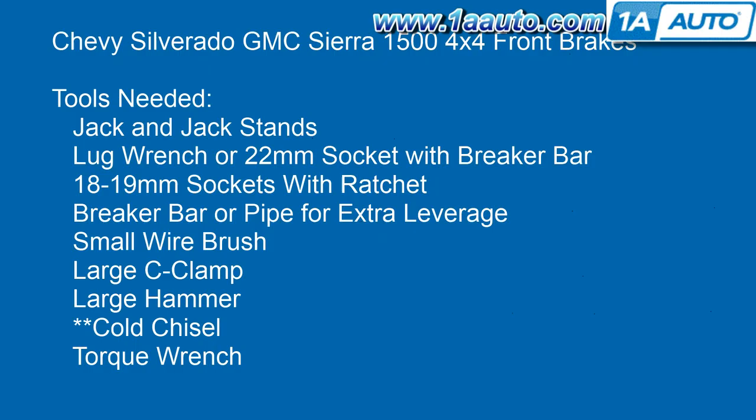The tools may differ in size a little bit, but what I used for this truck were jack and jack stands. You'll need your lug wrench or a 22mm socket with a breaker bar for good leverage. 18 and 19mm sockets with a ratchet — you'll need a breaker bar or a pipe for extra leverage on some of those bolts. A small wire brush to clean things up, a large C-clamp, and a large hammer — I use a big sledgehammer to get my rotor off. You can also use M12 17mm bolts threaded into the rotors to press them off, but I just use the big hammer method. A cold chisel — I have that starred because on this vehicle a couple of my lower slides were in rough shape, so I had to pound them out. You may not have that issue on your vehicle. Then you'll need a torque wrench to get everything back together.